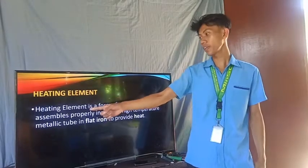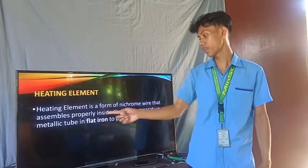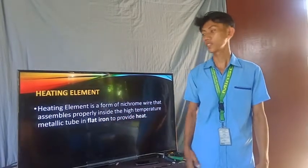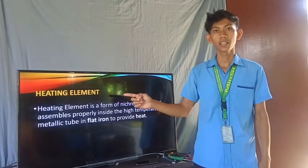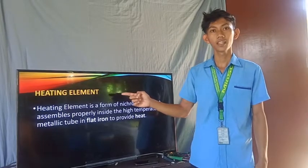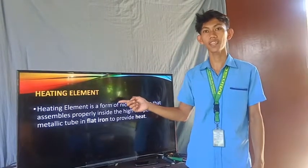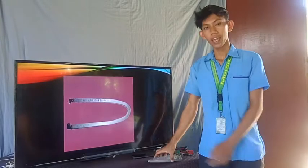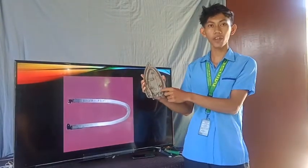Next is the heating element. A heating element is a form of nichrome wire that is assembled properly inside a high-temperature metallic tube in the flat iron to provide heat. Meaning to say, the heating element is the part of the electric flat iron that supplies heat to the sole plate. This is an example of a heating element, and this is the actual heating element of an electric flat iron.